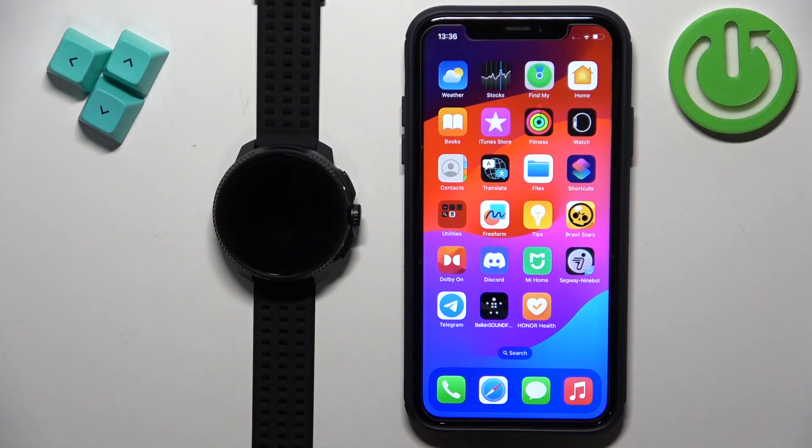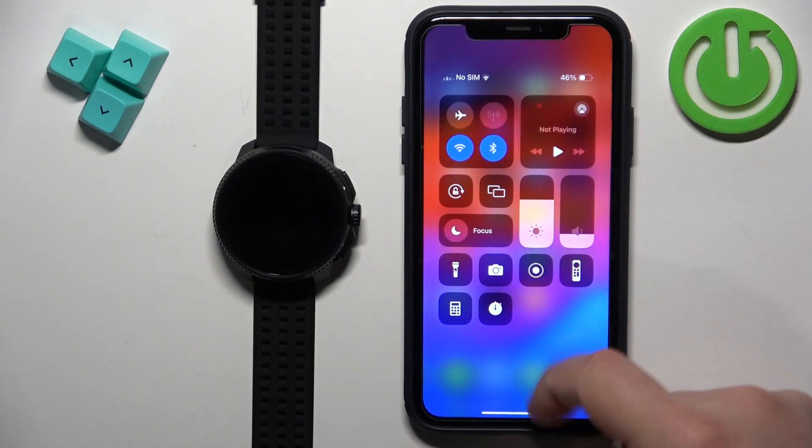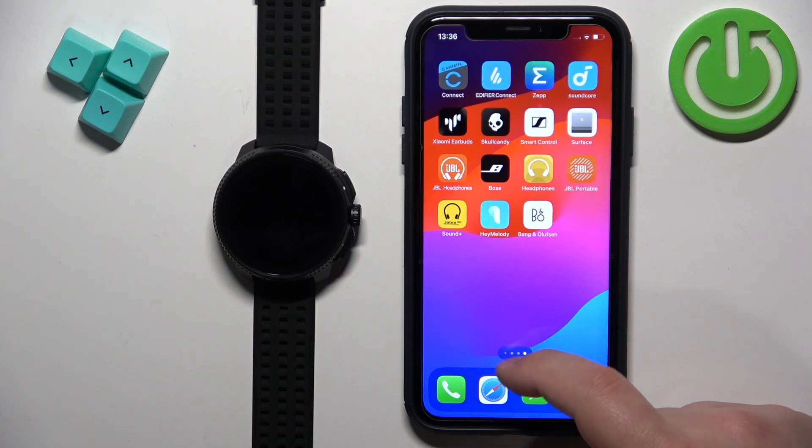After the watch turns on, you will need to download and install the Suunto application on the iPhone you want to pair your watch with. So make sure you have the internet connection and Bluetooth enabled. Once you do, open the App Store on your iPhone.